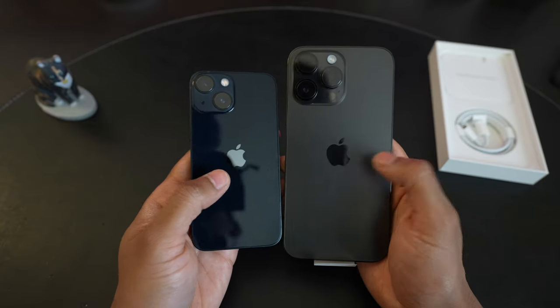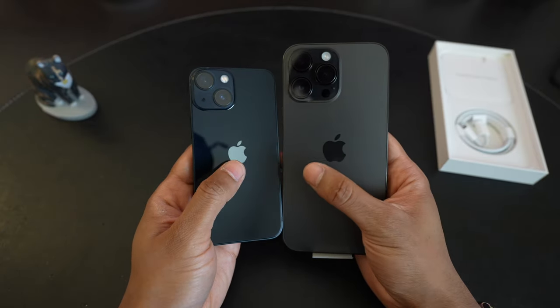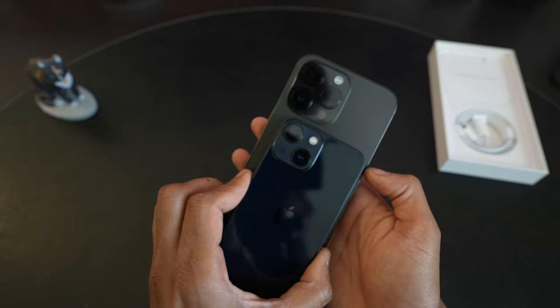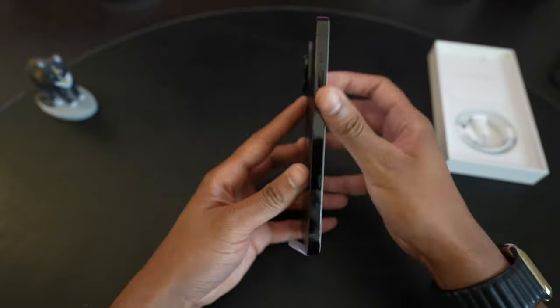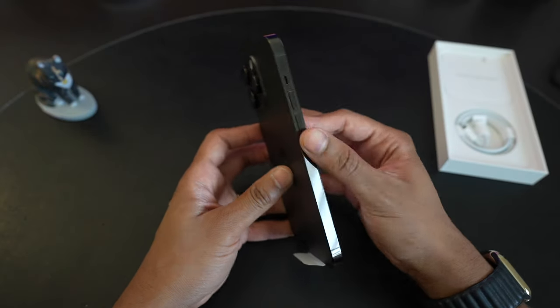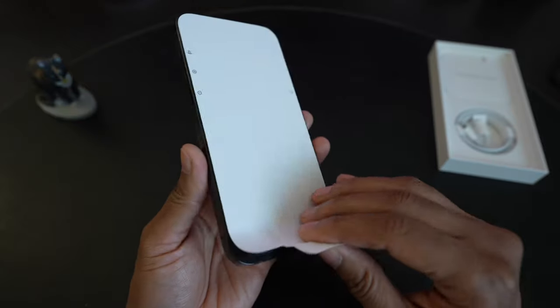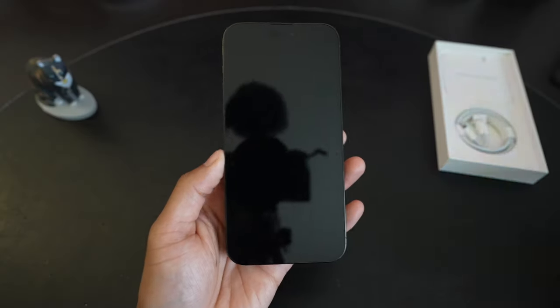I'm noticing the Apple logo is bigger on the 14 Pro Max, and of course the camera module is much, much bigger. That's how it looks on first impression. Of course, there is no SIM card slot. I'll go ahead and peel the plastic off the screen.